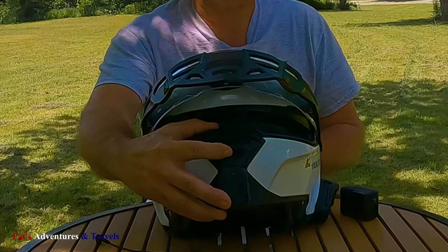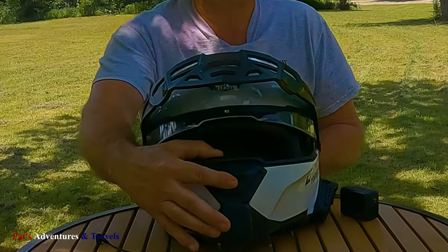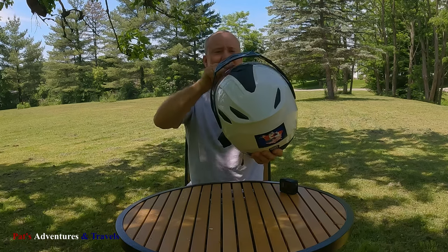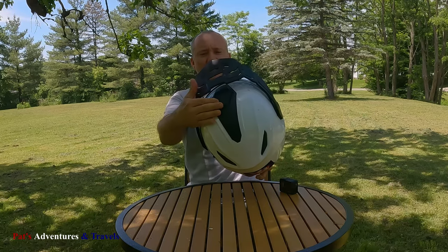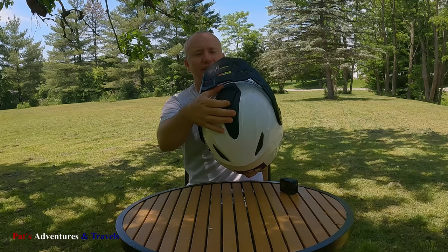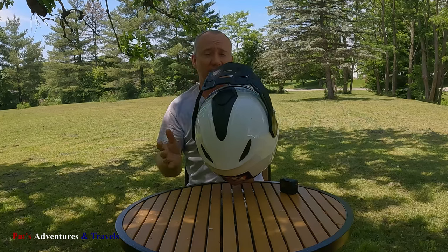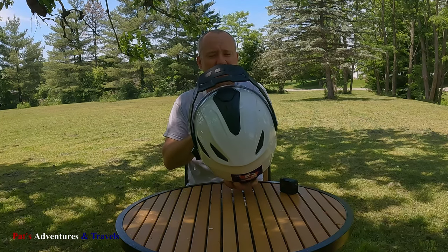There is some uncomfortable amount of vibration in this helmet. The chin vent is really easy to open and close, and the forehead vent is easy to open and close as well. It does vent pretty darn well — I've got to give it that.